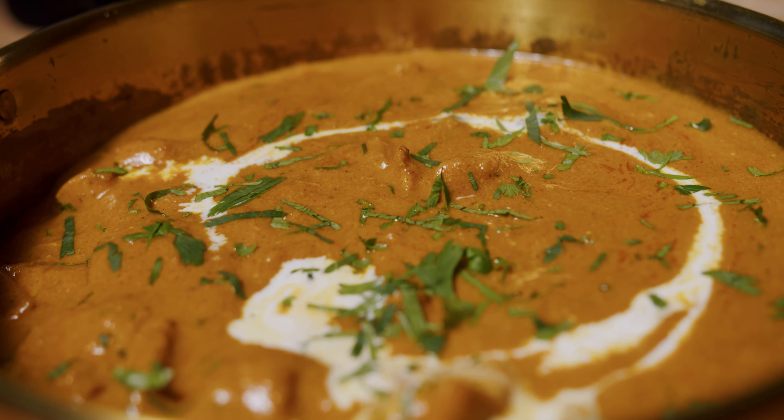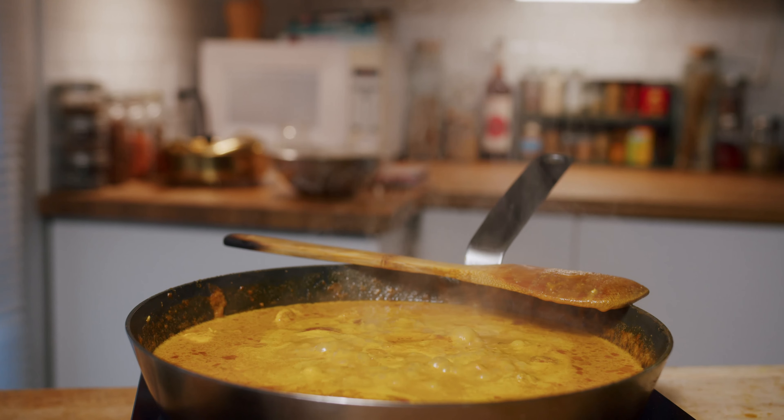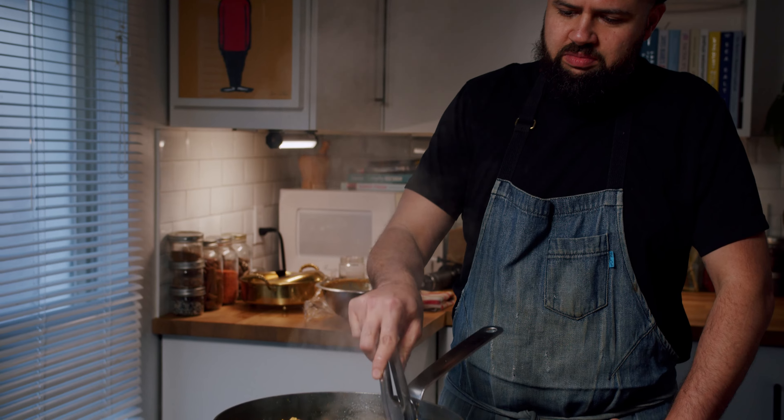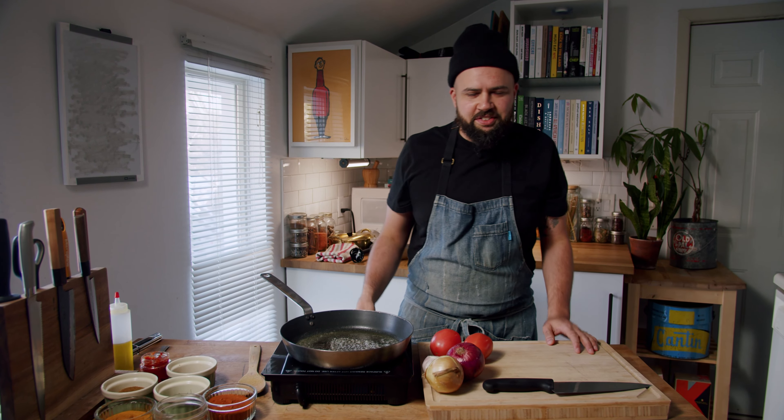We're going to be cooking low and slow. It's a comfort food — it's like a hug. It's a dish that rewards the time you put into it. The recipe I'm using is something I've developed over the years cooking butter chicken, and also using techniques from watching my mom cook Pakistani food in the kitchen where I grew up. So it's a sort of melange of the two.